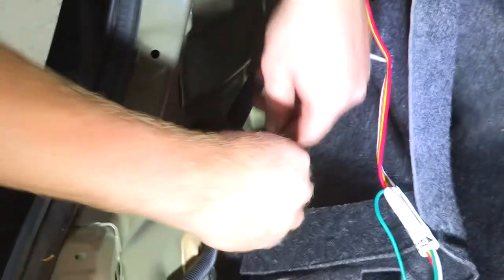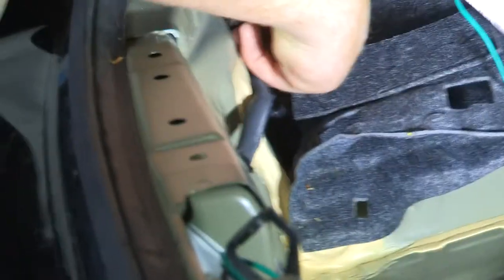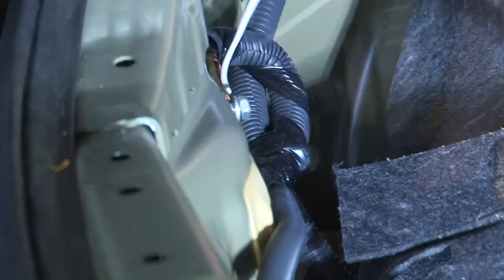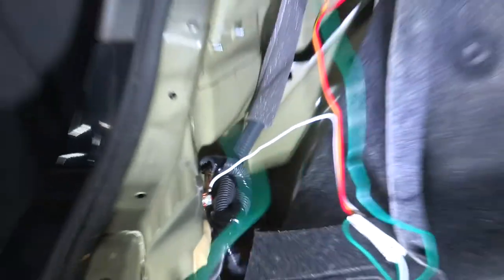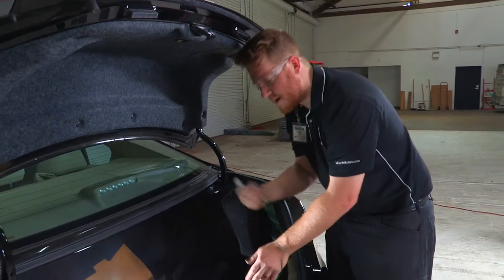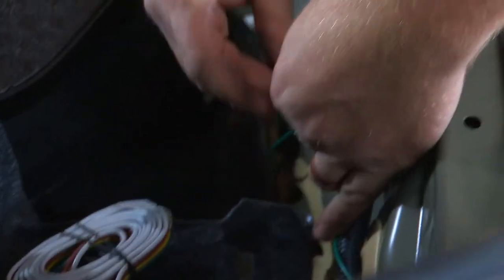Once we have that out, we'll take our ground wire from the trailer wiring and put it in together with the existing one, then tighten it up and give it a shake to make sure it's not loose. Now we'll take the green wire and move over to the passenger side. There's a lot of green wire, so we don't want to leave it loose and hanging — we don't want it getting in the way of the spare tire. There's already a loom of wires running all the way down, so we'll use zip ties to follow that loom and keep everything tight and flush.